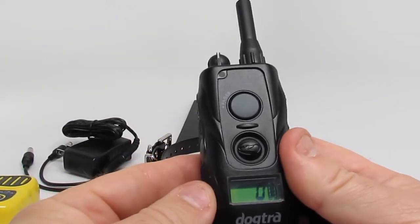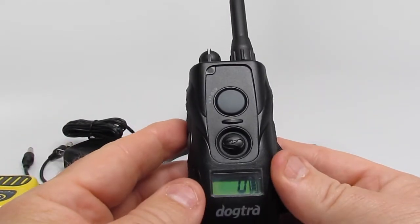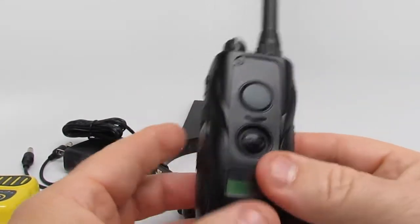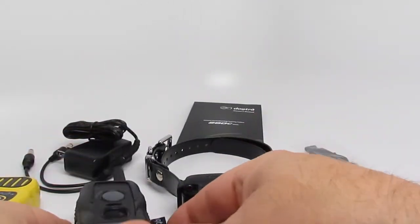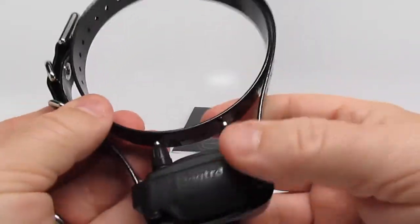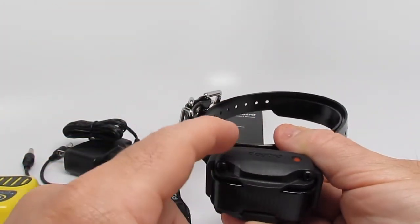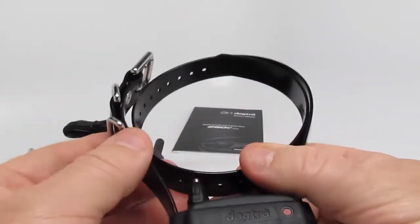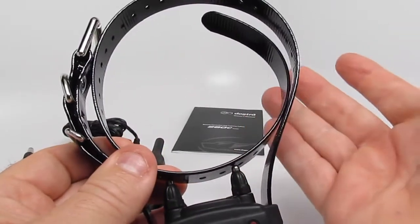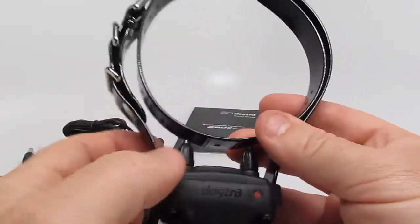This is Kevin back with the Dogtra 280C. This is a brand new release by Dogtra — 6th of October 2015, I believe. It's a half-mile remote dog training collar. Before we get started, let's look at what the big deal is. The big deal is the reduced receiver size by 28%. Unfortunately, I don't have the previous version of the 280, because when I found out they were launching the 280C, I cleared out the 280, and I don't have one to compare it to on video, but I do have some pictures I'll show you here in a second.